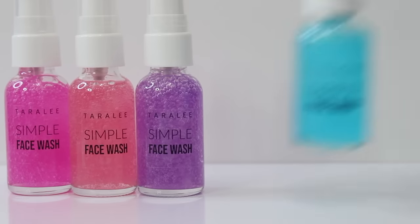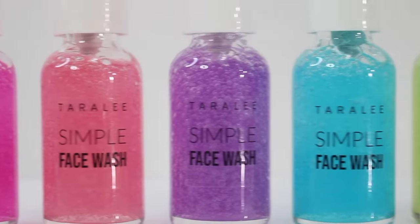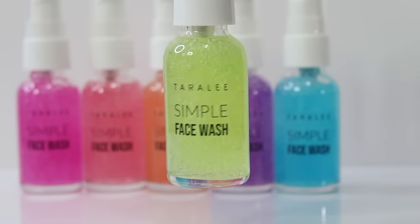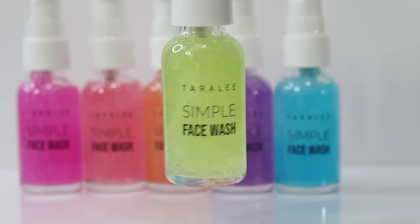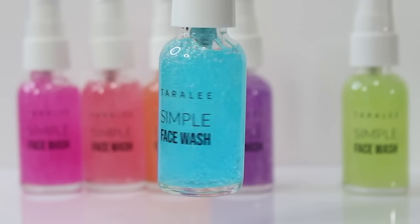I want to share with you guys how I made this super simple, beginner-friendly face wash. It does look like I made more than one face wash, but what I did was divide it up into different bottles and made them different colors, and they look so freaking pretty. I'm obsessed with how the colors turned out.